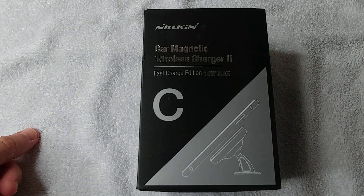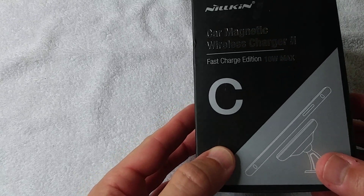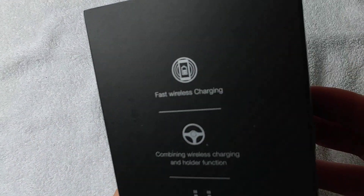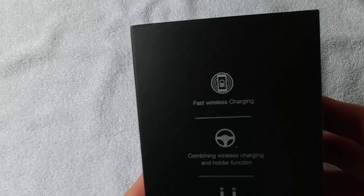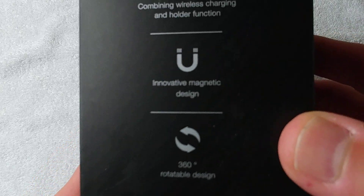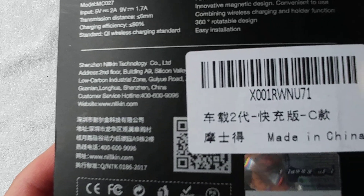Hi guys, welcome to the unboxing and quick review of the Nelkin car magnetic wireless charger 2. It's a fast charge edition with 10 watts max. Here we have some additional information - it combines wireless charging and holder function, has a magnetic design and 360-degree rotatable design.